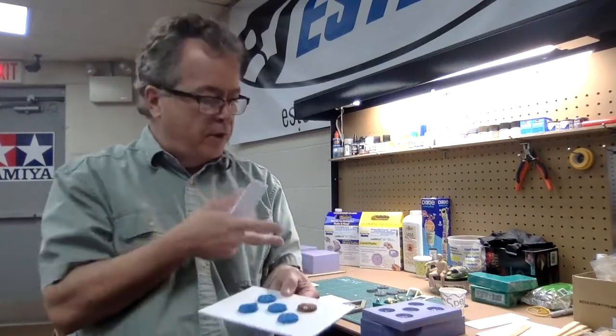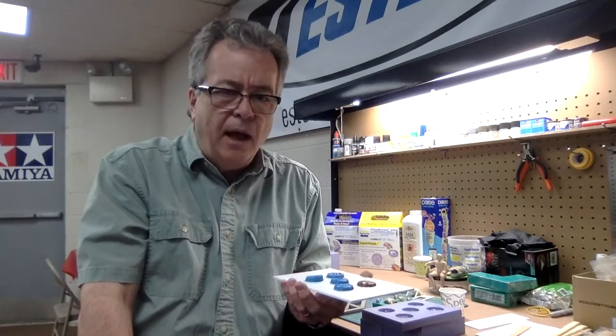The silicone rubber I use is designed for ease of use. There are different rubbers for different applications — I'm mostly talking about hard parts like styrene or wax pieces that aren't porous. If you get into casting with materials like styrofoam or concrete or other odd materials, there are different rubbers for that.